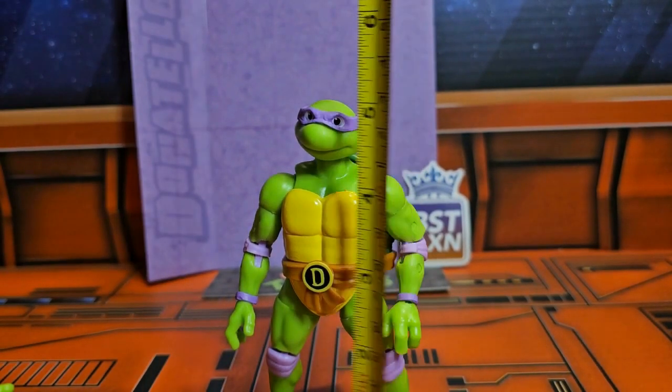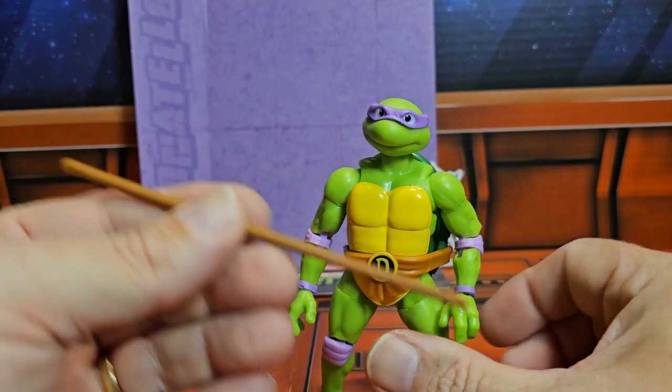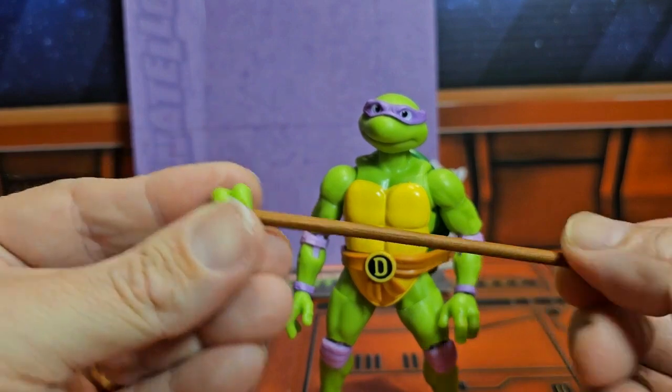This guy is coming in right at five inches tall, so he will fit in with your other five-inch figures. He has hands that can be used to grip the staff.